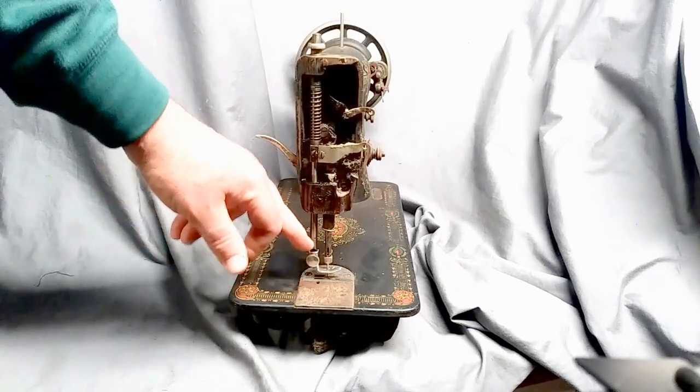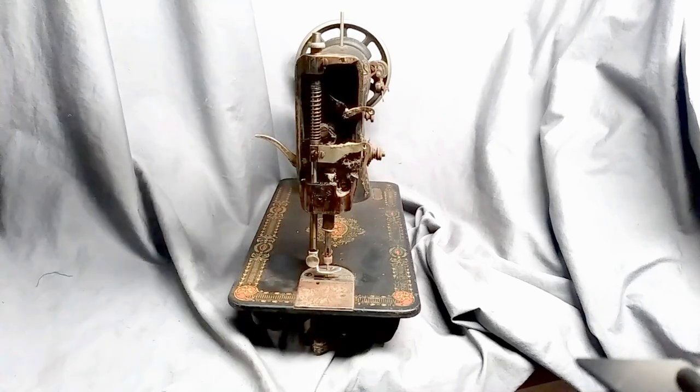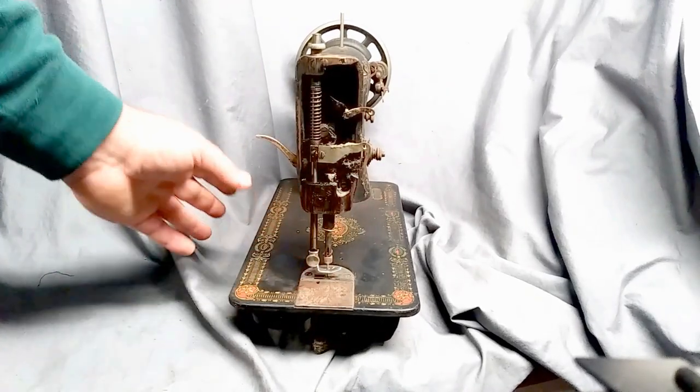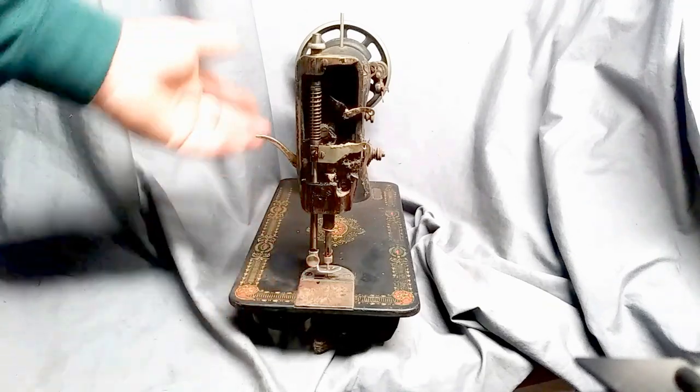Put the plate back on and you're good to go. Now you can use all the standard Singer attachments that were made all the way up through the 1950s for low-shank, straight-shank machines.